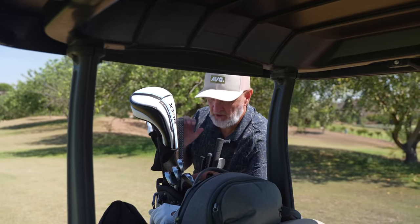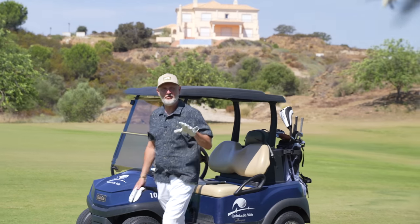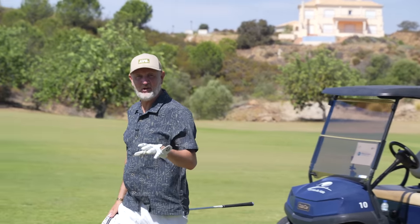It's safe to say there is one club in the bag that I find more difficult to use than basically any other. The club featured in today's video is going to change all that and is one of the biggest shocks since I started testing golf clubs.